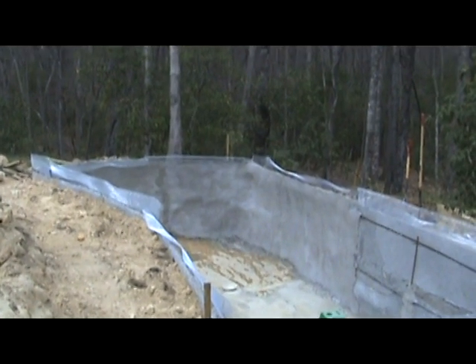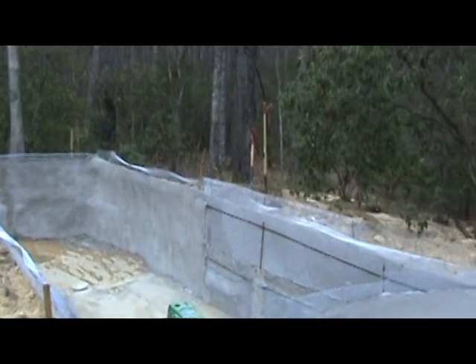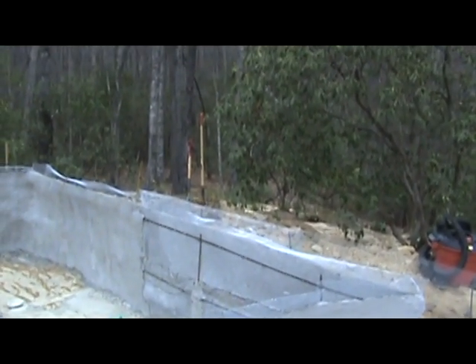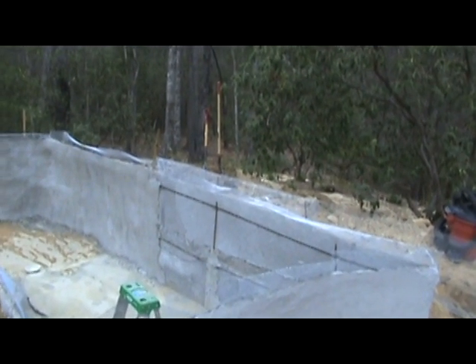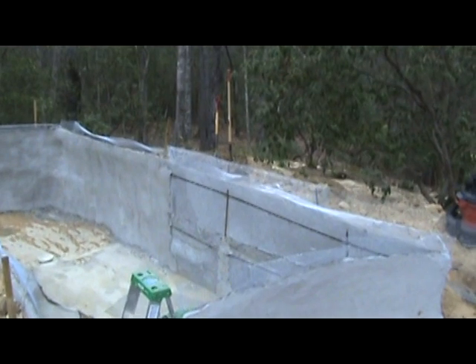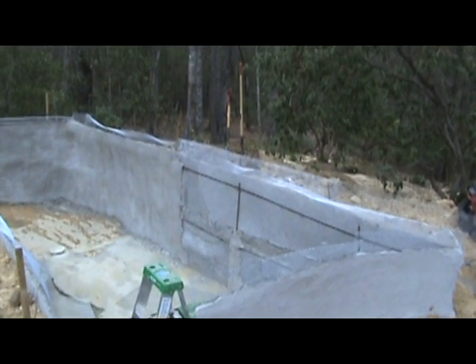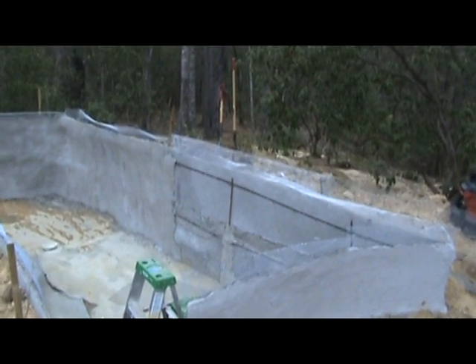We've been working on coating the inside — you can see this back wall is about half finished. At some point I'll show you how we put that on. If you were making a smaller pond, that's all you would need: this coating on the inside over wire mesh. You need to have a sufficient liner to work for a pond.